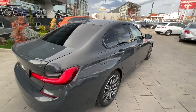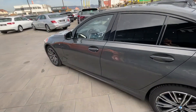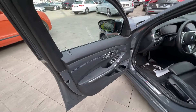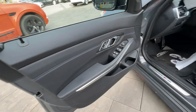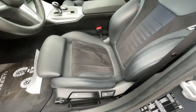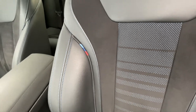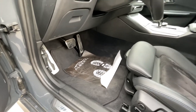Now let's check the interior of the 3 Series. This car is keyless go — you just need to have the key inside your pocket. Again, we have this blue detail stitching which is very good. We have the M logo in the door sills, and you can see these beautiful sport seats.